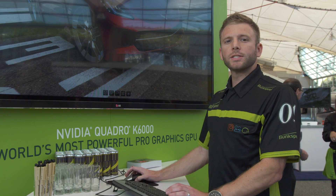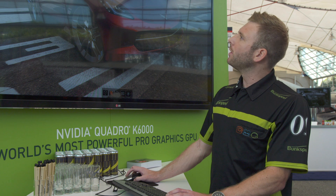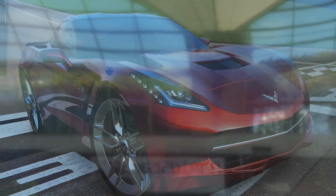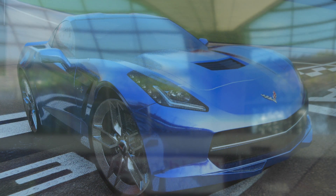So let's say you want to change the color of the red car to something like a blue. In easy mode, all you have to do is click the paint button on the bottom of the screen, find Monaco blue, click on the material ball, and just drag and drop. The BunkSpeed magic happens and the rendering picks back up right where it left off.